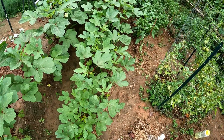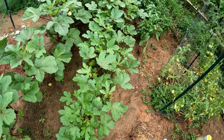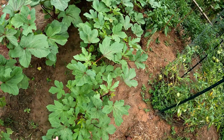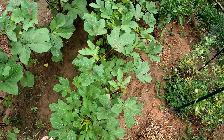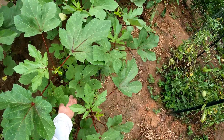Here is my okra row. Just a few days ago these plants were not looking too hot, so I gave them some 10-10-10 fertilizer. If you notice, the color has picked back up very nicely, they've grown a lot, and they're actually starting to bear okra.